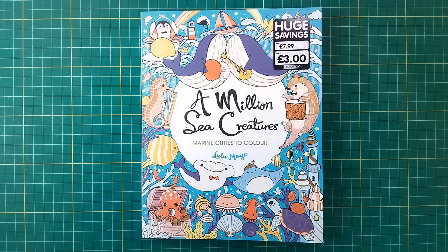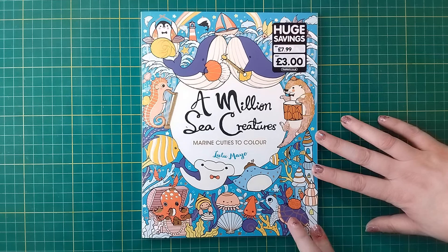Hi everybody, it's the end of the month — time to show you all the pages I coloured during June 2024. We're going to start with this one: A Million Sea Creatures by Lulu Mayo.